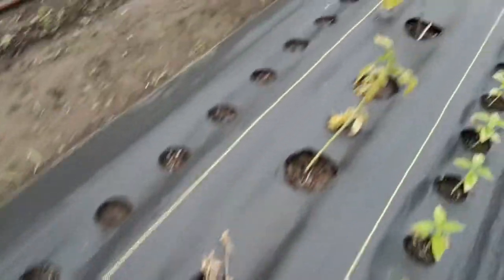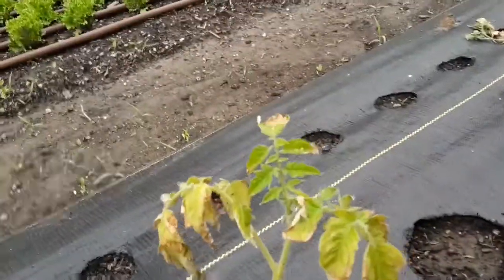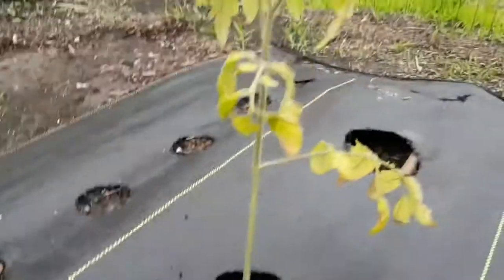I potted them up in two different batches, and I think the ones that were actually older did a lot better. Whereas the younger ones that were potted up are down here, and they're just struggling — falling off, breaking off.